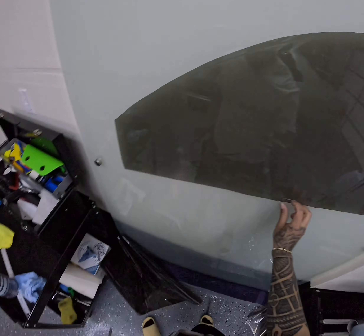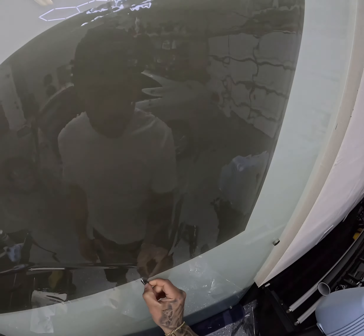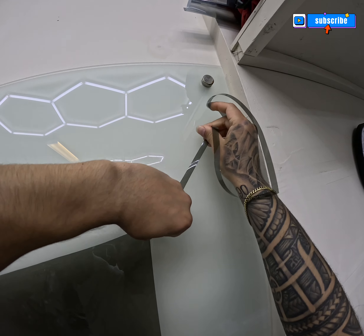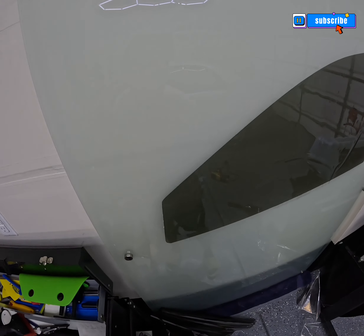When weeding the film, I like to start off on the bottom edge or one of the sides and just cut it right in the middle and start pulling the film slowly. I usually like to do it in a pulling motion, and it weeds a lot better because sometimes if you're dragging it you could accidentally cut into your pattern.